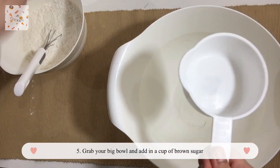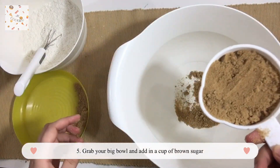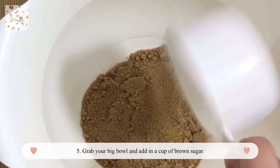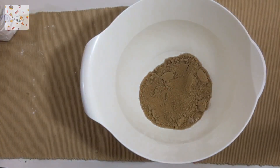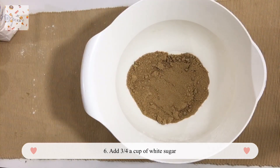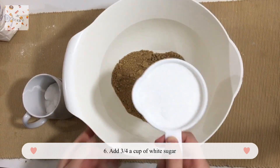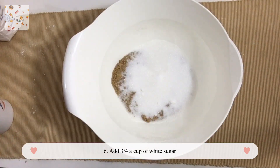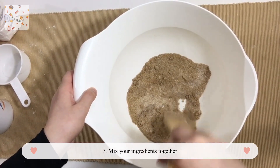In the big bowl, put in one cup of brown sugar. After adding your brown sugar, add white sugar — actually it's about three-quarters of a cup, not a full cup. Mix the brown sugar and white sugar together.